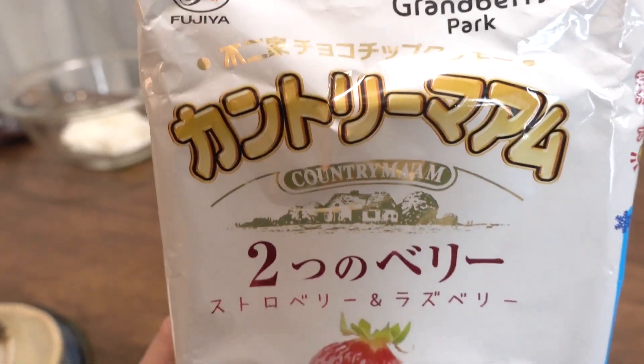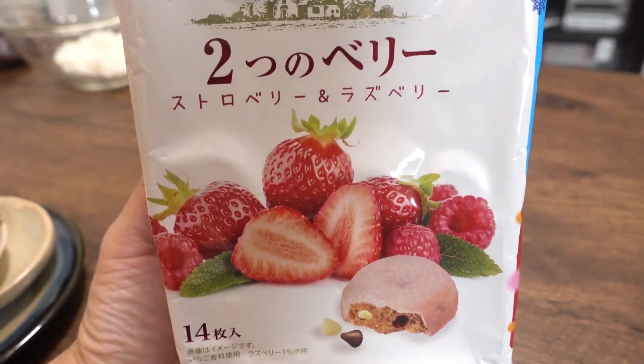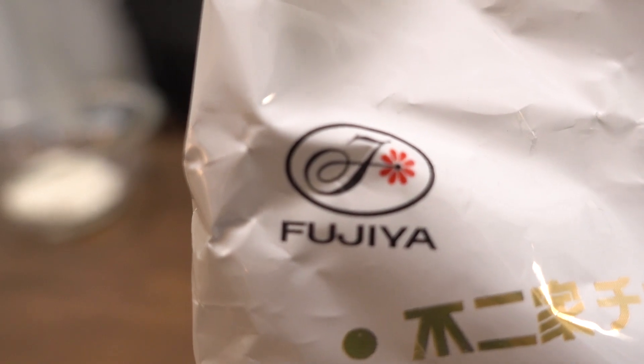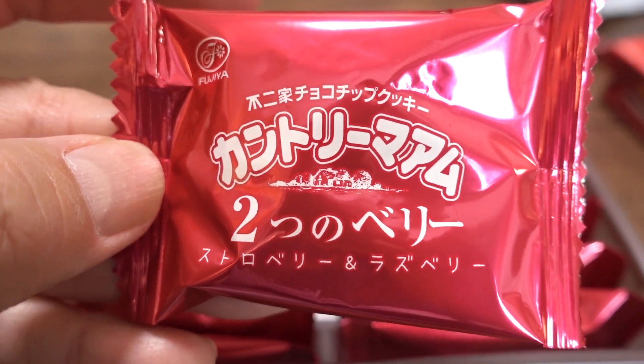The next thing we're trying out is from a company called Fujiya, which is famous for making cakes. They make a cookie called Kantori Mamu, or Country Man — a soft cookie. In fact, I think Country Man is one of the first, if not the first, soft cookie that came out at the supermarket here in Japan. This is the futtatsu berry version — two types of berries, strawberry and raspberry. One package of 14 pieces, each individually wrapped, which ensures freshness and means you don't have to finish the whole bag in one sitting.